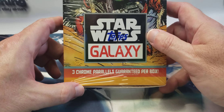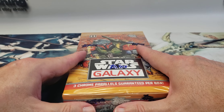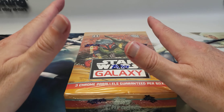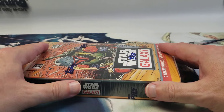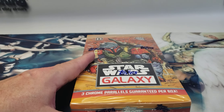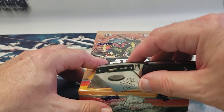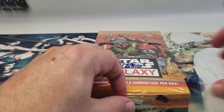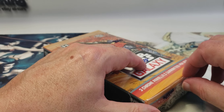What they do now is guarantee you're going to get three chrome parallels per box, which is really what I like about this product. This is my second favorite Star Wars product released each year — masterpiece is my favorite, this is my second. I'm hoping to get at least a numbered parallel of one of the nicer art cards. I'd be happy with refractors, but at least one numbered card of Dark Maul or Vader — something cool like that.